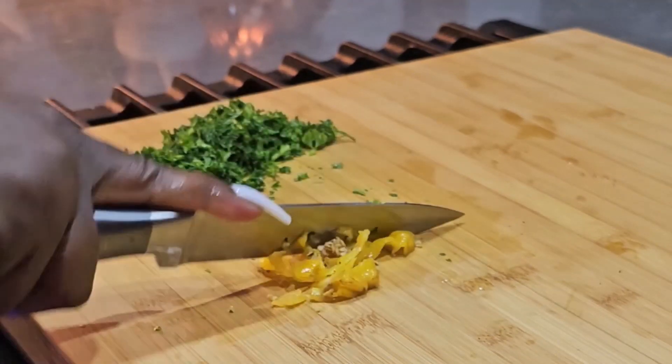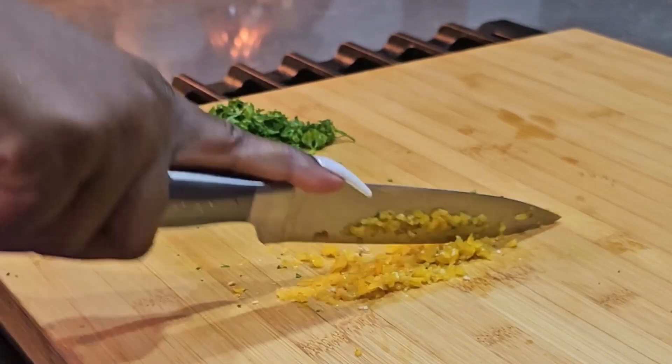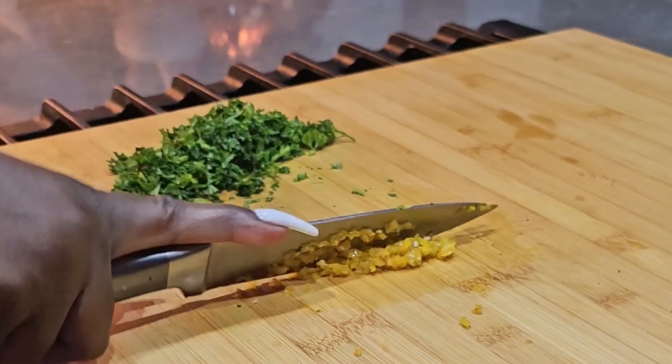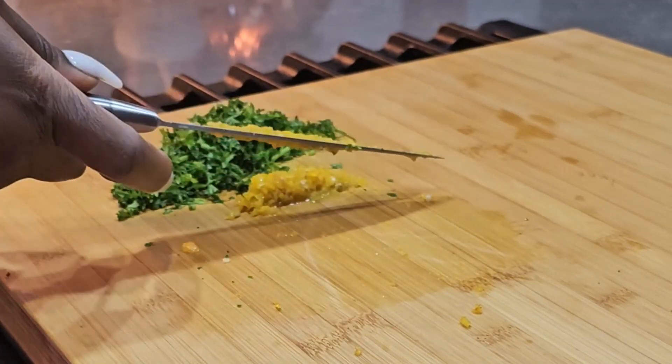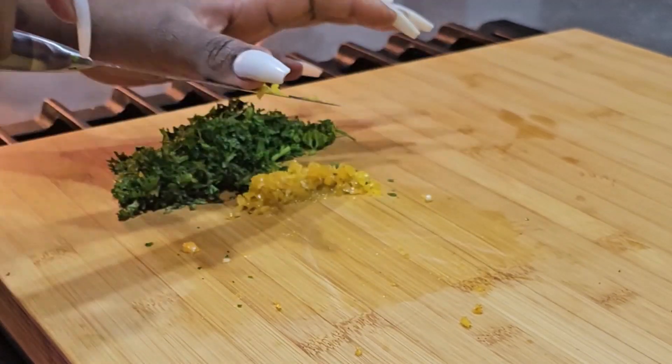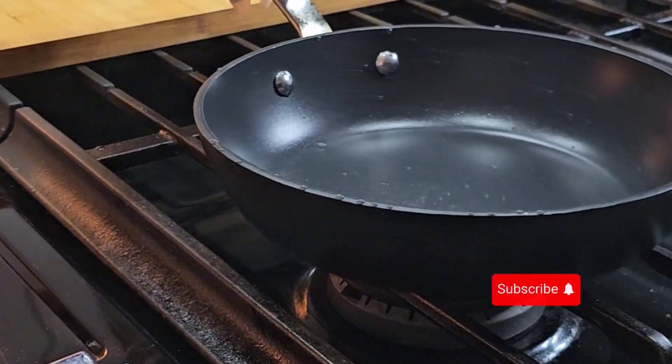Please do as I say and not as I do — when you're chopping peppers, especially scotch bonnet, wear gloves. I'm so used to chopping up peppers that I don't in my kitchen. I hardly ever wear gloves to chop peppers, but those things can really harm you, so please wear gloves.